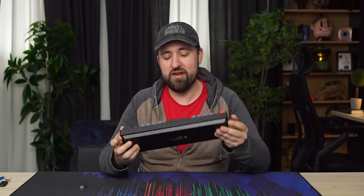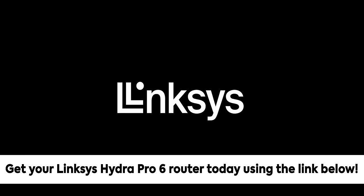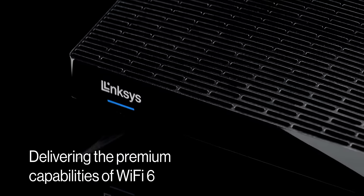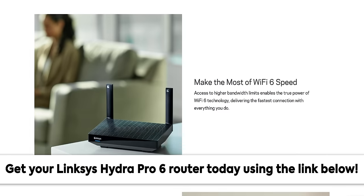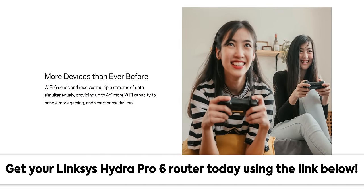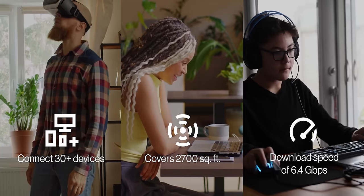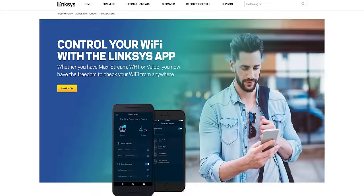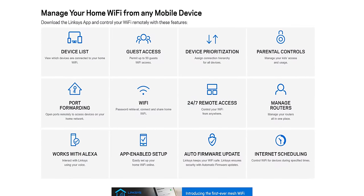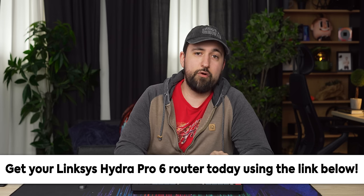We should probably plug it in and try typing on it. But first, a word from our sponsors, Linksys. Thanks to Linksys for sponsoring today's video. It's time to take your Wi-Fi to the next level with the Linksys Hydra Pro 6 router. The Hydra Pro 6 uses 160-megahertz channels on Wi-Fi 6 to deliver up to four times more Wi-Fi capacity compared to older Wi-Fi 5 routers. An intelligent mesh system ensures you get a great connection in every corner of your home. You can also easily set up and control your home internet through the Linksys app to customize your Wi-Fi, see who's online, protect your network, and more. Get your Linksys Hydra Pro 6 router today at the link below.